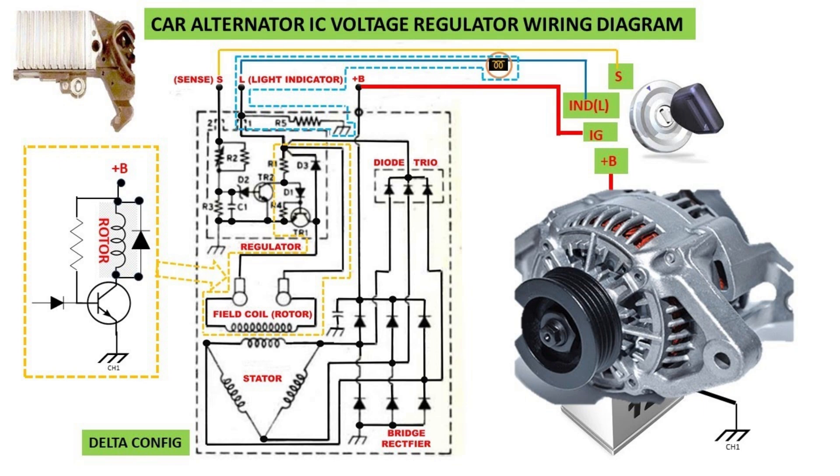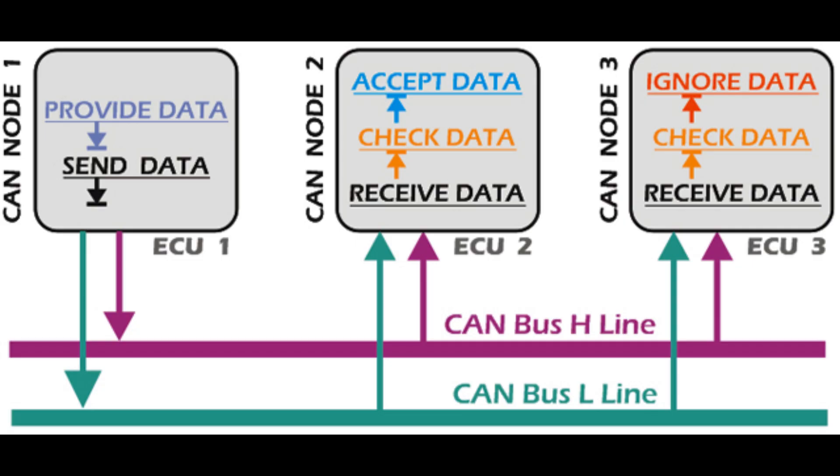Things get even more complicated. After manufacturers started adding electronic modules for stereo equipment, GPS, onboard navigation, and more, all these have to talk to each other, and the wiring harness was getting out of control — big, heavy, and consuming a ton of copper. So auto manufacturers took a page from the computer industry and said: why don't we develop a communication network where all these little boxes can talk to each other on a loop, instead of all having to be directly wired one to the next?